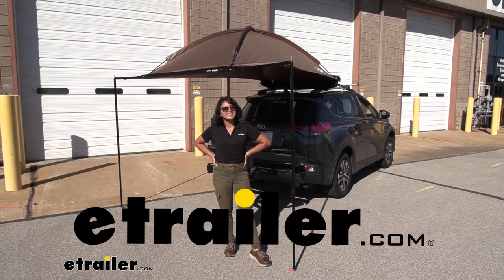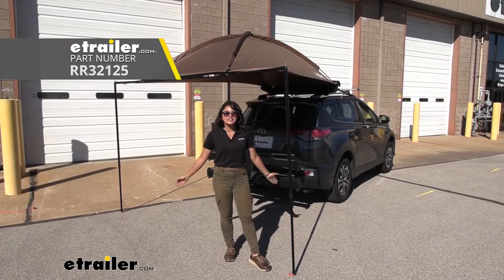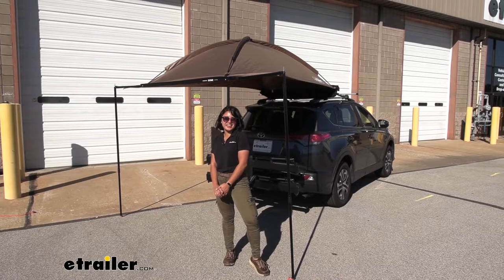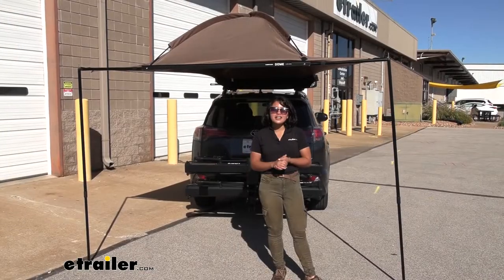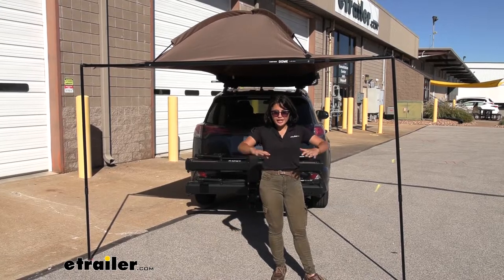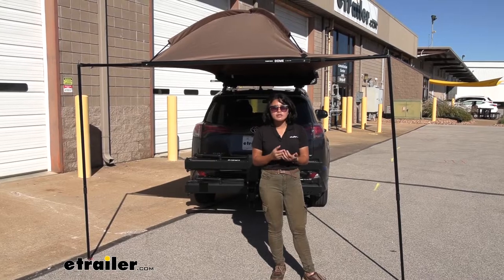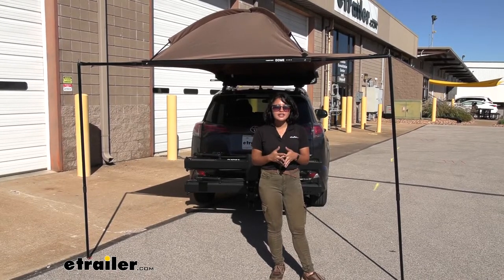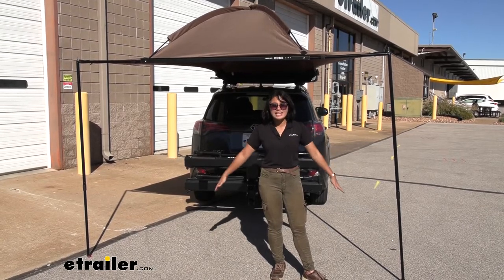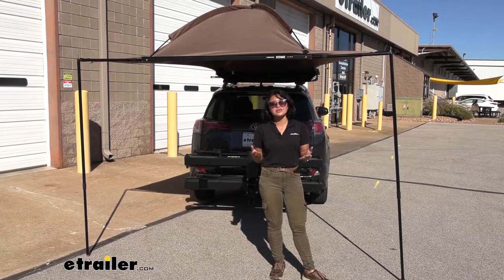Hey everyone, it's Evangeline here at E-Trailer and today we're taking a look at how the Rhino Rack 1300 dome awning fits on the 2017 Toyota RAV4. There are a bunch of awning options out there. Awnings are a quick and easy way to create space for yourself around your vehicle — maybe you're at a game tailgating and want some shade, maybe you're at the beach or at a campsite and need your staging ground. Setting up an awning on your vehicle is a great way to do that.